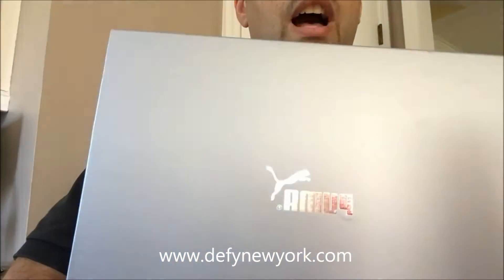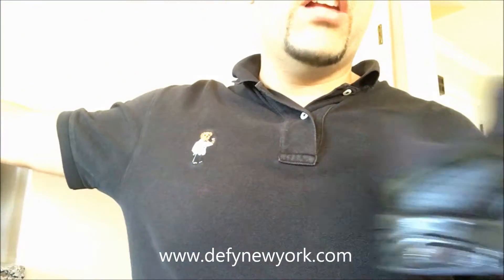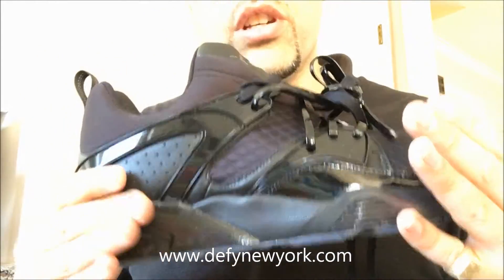They came in this box — slide out. Before I start, I just want to send a major thank you to Puma for sending me these. Always greatly appreciated.